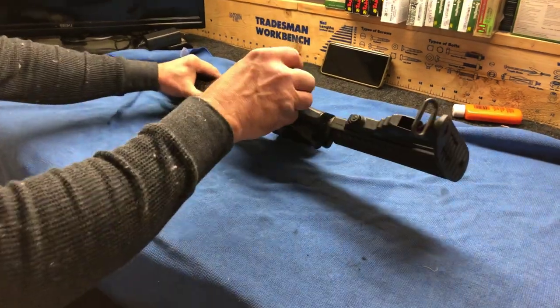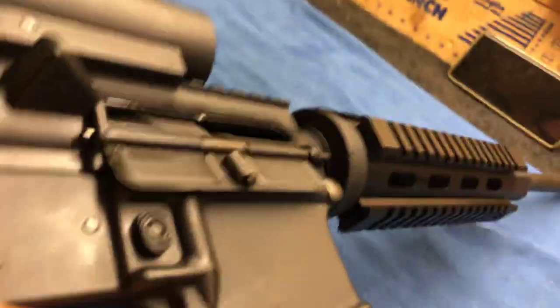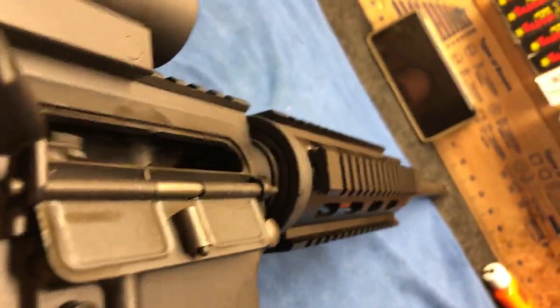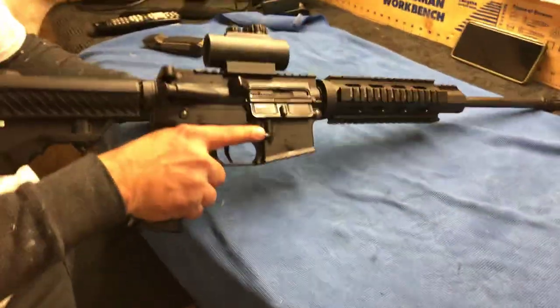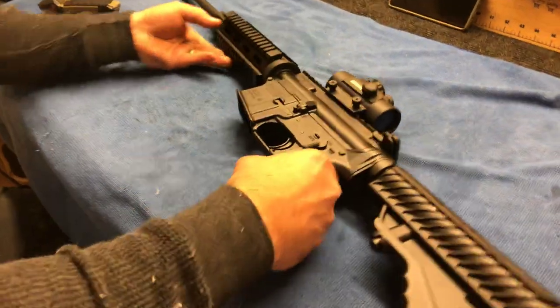First off, we want to make sure your magazine is out. We're going to pull the charge handle back and look down the chamber. Obviously it's clear. We'll let that slide back, pull the trigger, dry fire it, and we're ready to take it down.